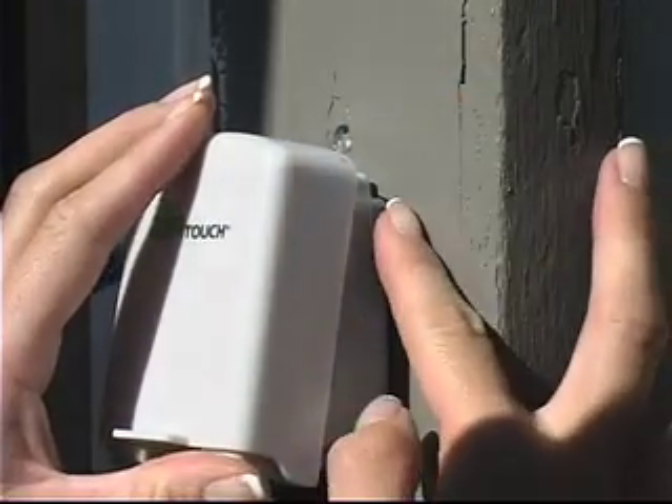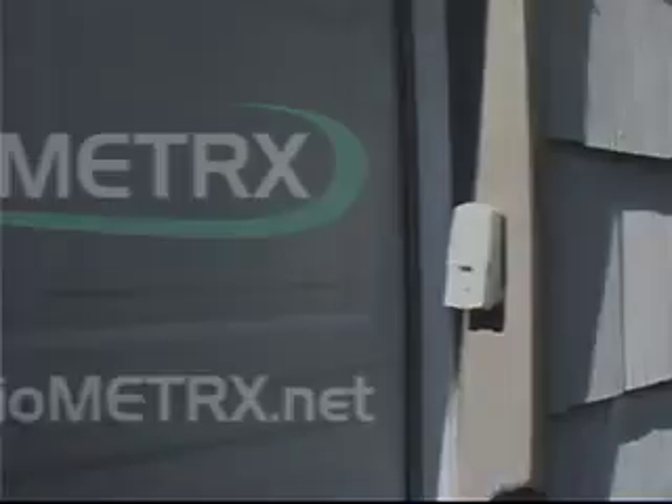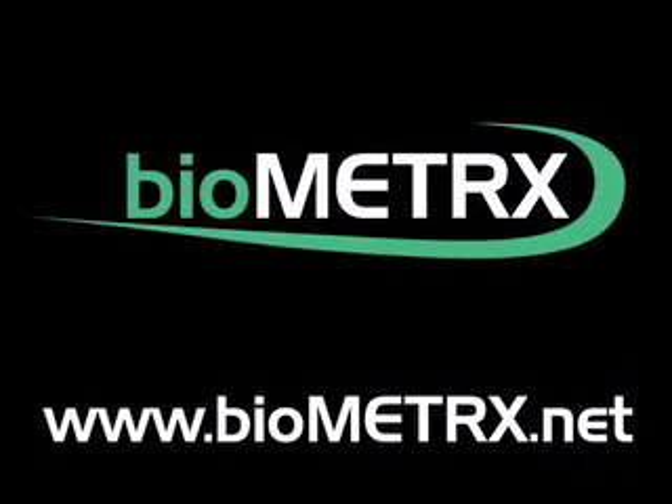Now test your GDO to ensure it is paired and working correctly. Thank you for purchasing the SmartTouch GDO. Please visit our website for information on our other SmartTouch products.